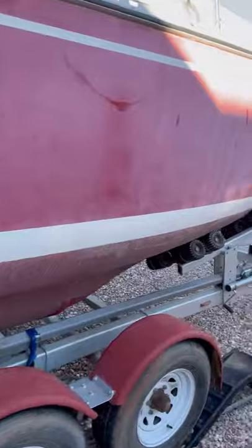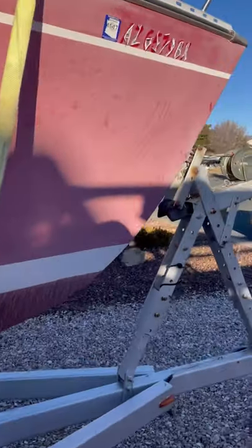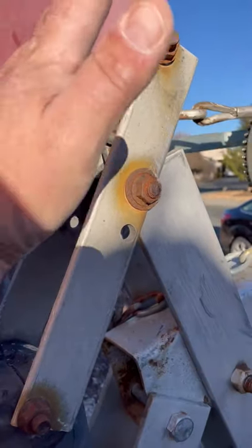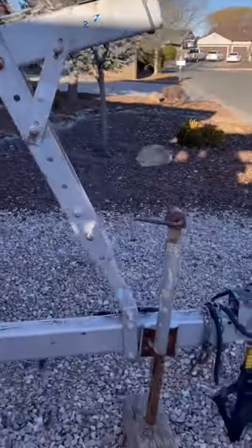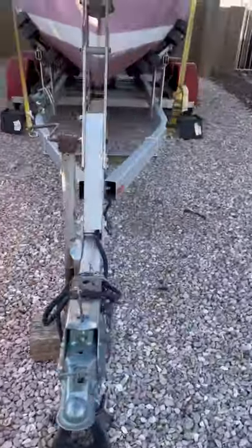The trailer's in great shape. It needs just some little stuff here and there — need to get this replaced, get two more buffers and re-bolt it, move it up a little bit, and then replace the jack there.